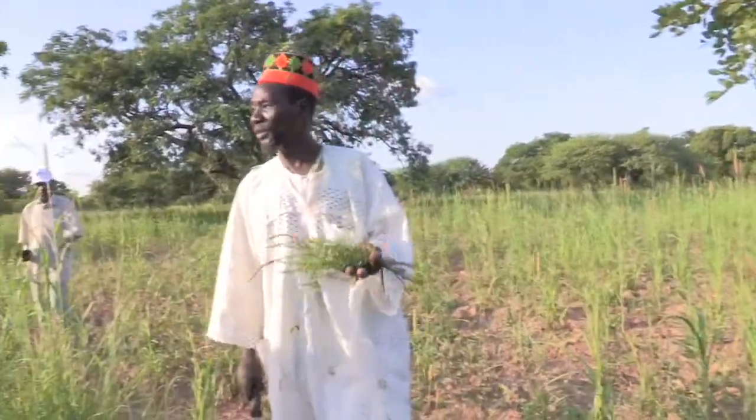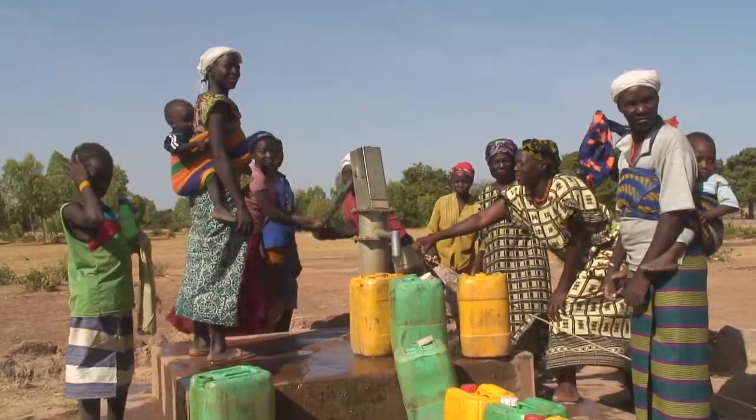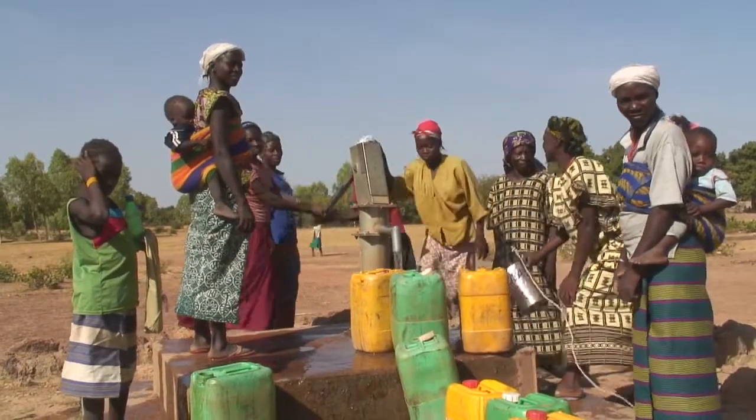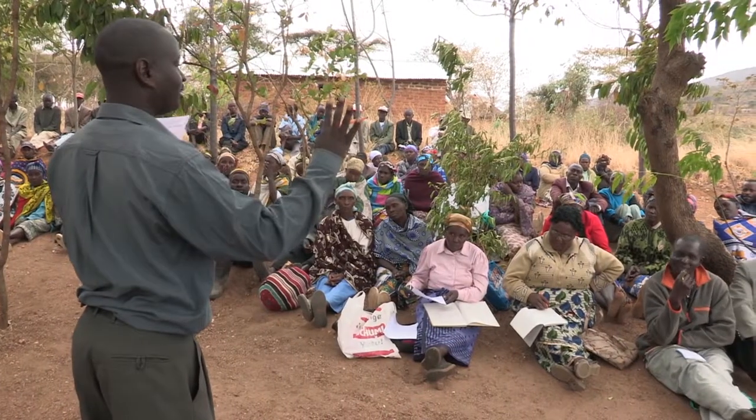First up on our schedule was to meet a prominent chief. I asked him what difference ADRA had made to his life. He told us that ADRA has brought a lot of changes to the village of Suli. One of the very first things ADRA did for the community was dig wells and provide them with a deep borehole.